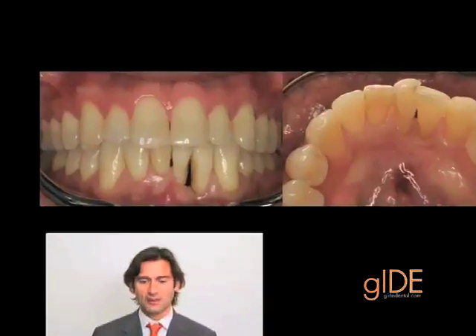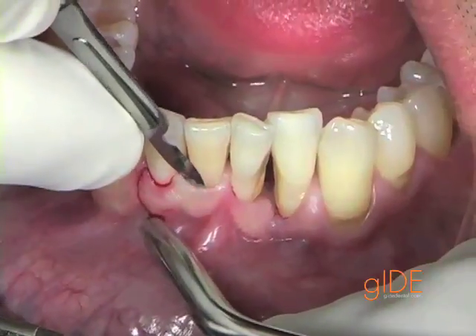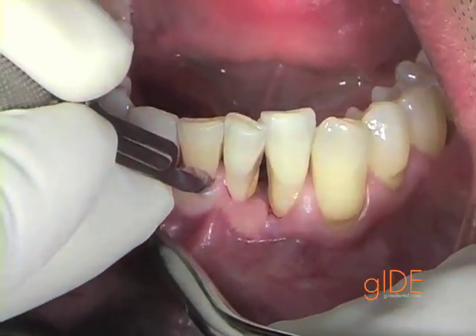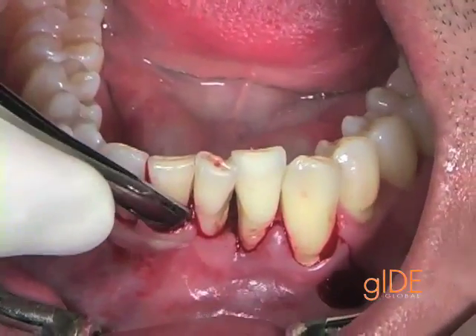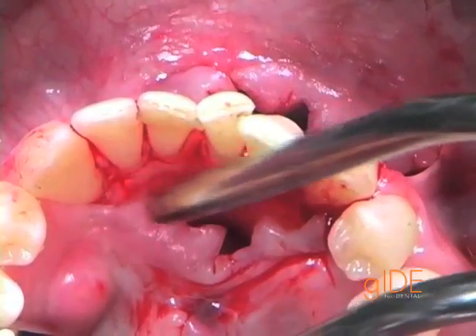The clinical exam shows two lower incisors. The surgical procedure will include the adjacent teeth. The next step will be a very atraumatic elevation using a Joe 1 and a Pritchett elevator.